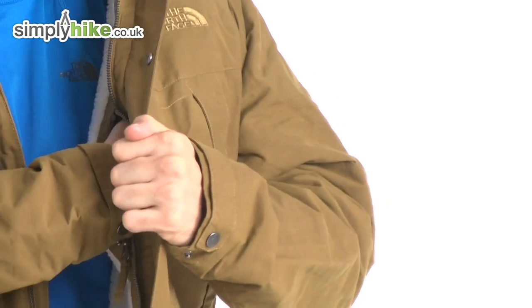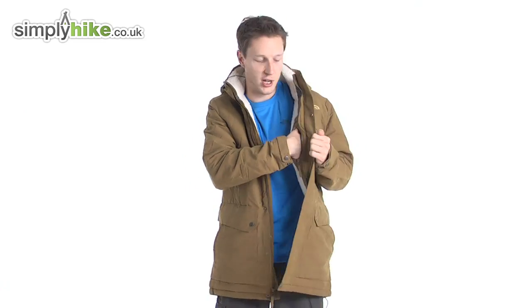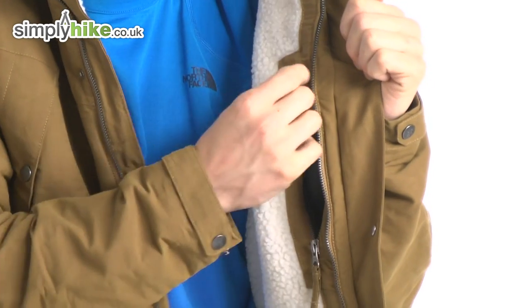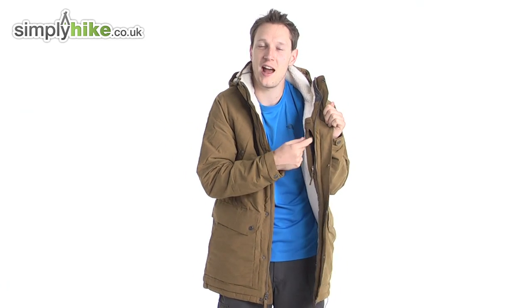The inside pocket is nice and large and again it's all fleece-lined. You can put your wallet, keys, MP3 player, anything like that in there to keep it secure close to your chest. It also has a hole at the top so you can feed your headphones through — or if you want to go hands-free on your mobile, plug it in your ear and away you go. That's a nice little feature to have on such a traditional jacket.